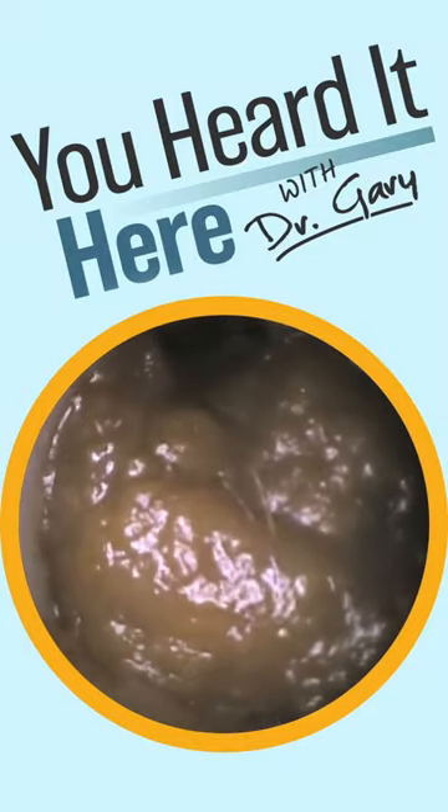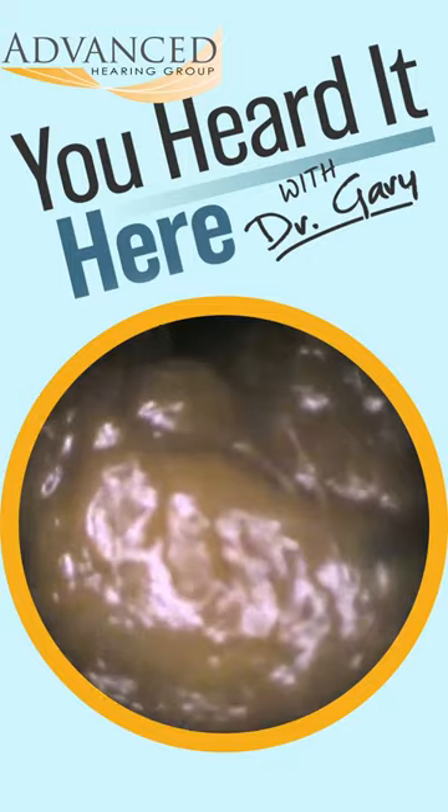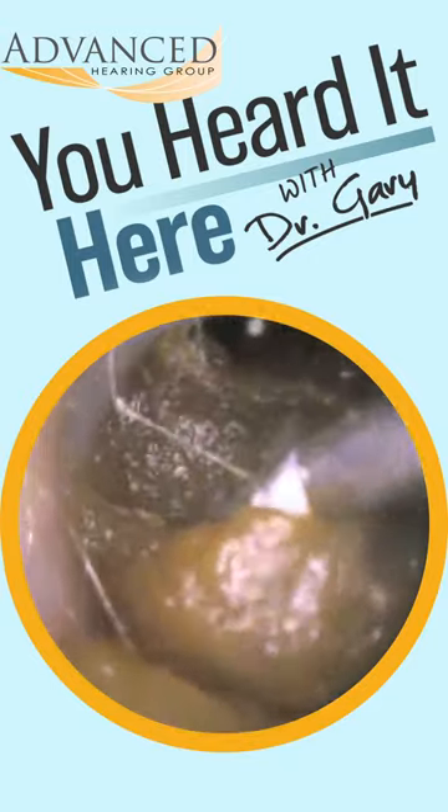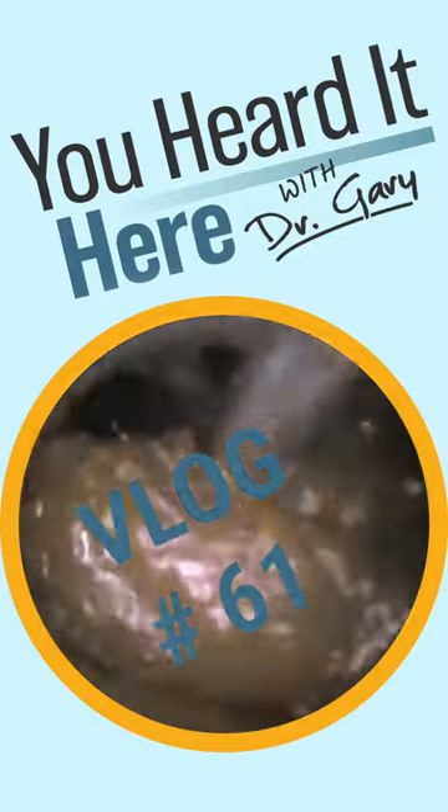Welcome back to You Heard It Here with Dr. Gary. I'm Gary, one of the clinical audiologists and part of the ownership team here with Advanced Hearing Group in Scottsdale, Arizona. This is earwax removal vlog number 61.